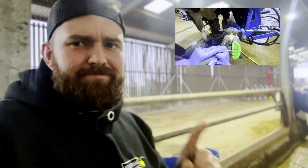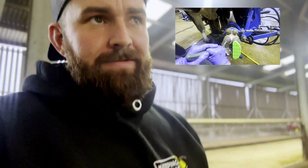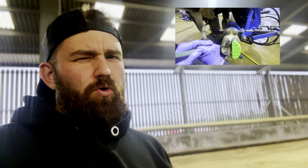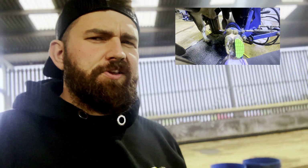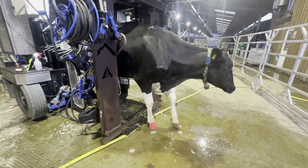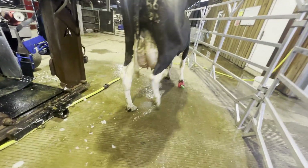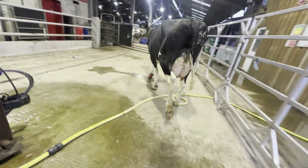We are about to recheck a cow that we have shown you on this channel once before. You can see her original trim here — I'll show you a few bits of it as well. We are going to recheck that girl now. She was trimmed four weeks ago and she was in a pretty bad way, so I'm intrigued to see how she's doing now.